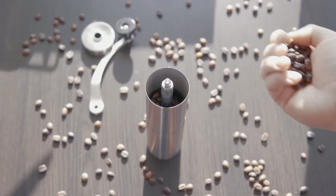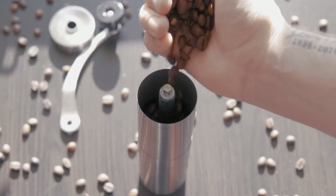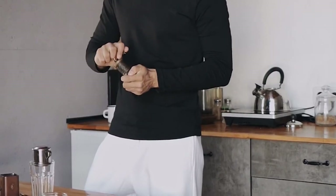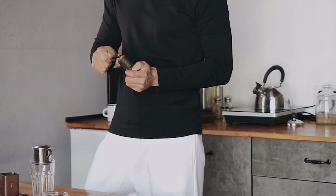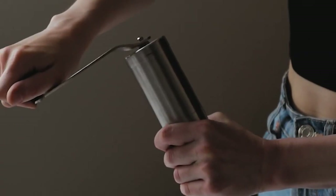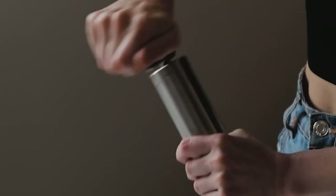Great grinding is the key to great coffee at home, and if you can do it without breaking the bank, even better. In this OXO Brew conical burr coffee grinder review video, we will detail everything you need to know about this electric grinder. After watching this, you will know for sure if it is the right one for you.